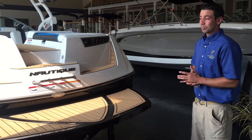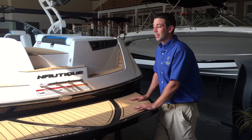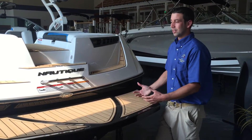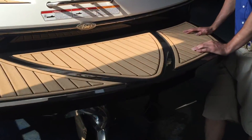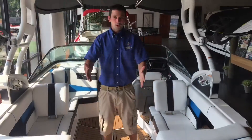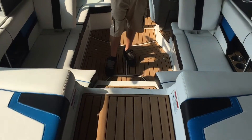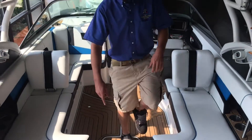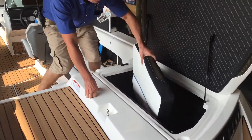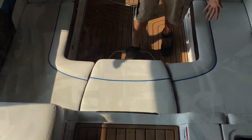Boarding the boat is very easy since the platform is very low to the water. Once you get on, you have a nice sea deck material that is standard throughout the entire boat — it doesn't soak up any water or cause any smells that you'd get on normal carpet. There's a center walkthrough where you walk right up and over the engine hatch and down into another step, so you're not walking on any seats to get back in. We also offer a standard seat that you can snap in if you have extra people and want a full cushion.